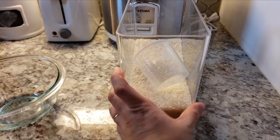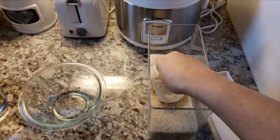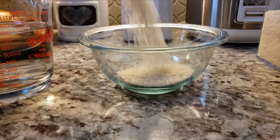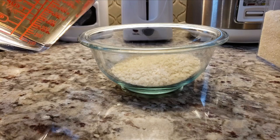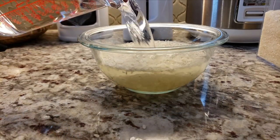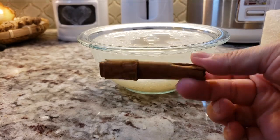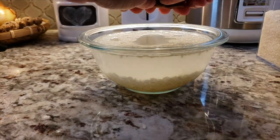First I'm going to start by pre-soaking one cup of rice. You could use long grain rice, but I always have lots of medium grain rice so that's what I'm using. I'm going to add that to a bowl, add two and a half cups of water, and let this soak for at least four to six hours — overnight for best results. I'm also going to add one cinnamon stick, break it in half, and let that soak with the rice.